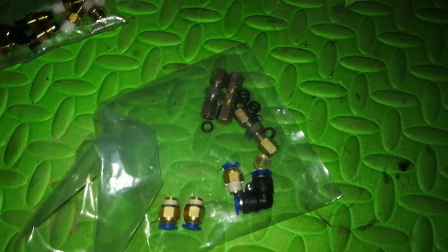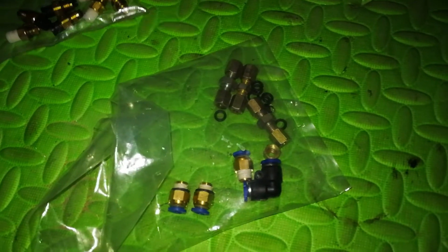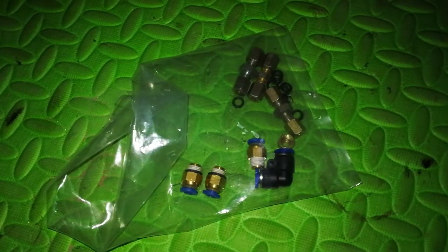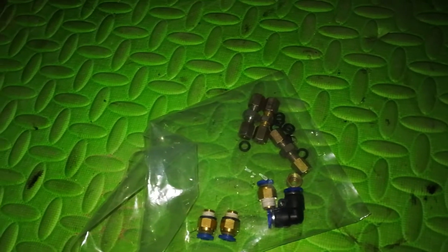This will seal perfectly, it will avoid any leaks, and this will stay here for a long time. Total cost was around — what you see here, less the elbows — around 10 or 15 dollars, O-rings included.